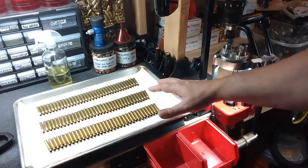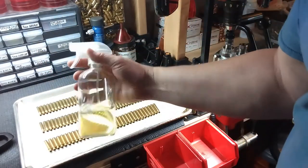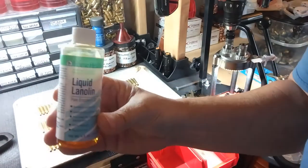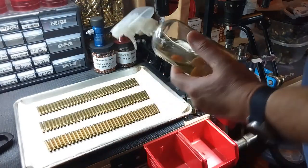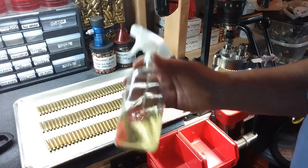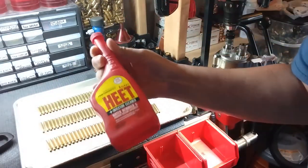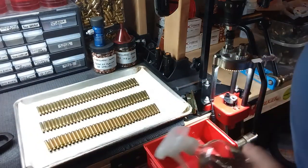Now I'm at the stage where I'm going to run them all through a full-length resizing die. The lube I use is liquid lanolin oil that you see here. You mix that with 92% isopropyl alcohol — rubbing alcohol also became hard to get with the pandemic. You can also use this heat treatment product from an auto parts store and mix it with the lanolin to come up with the same type of lube.